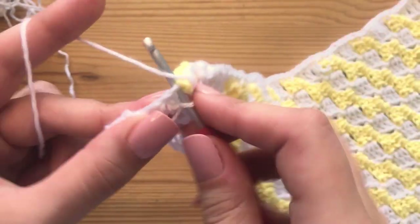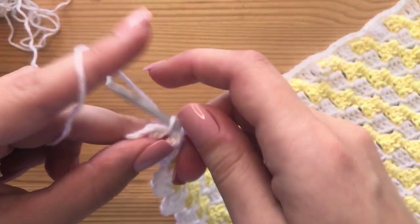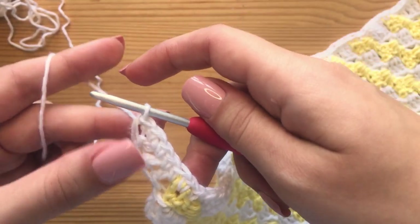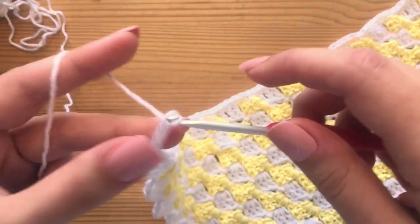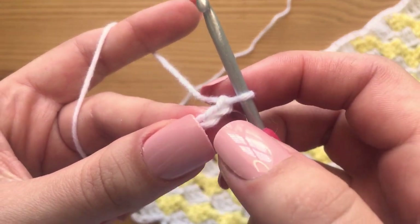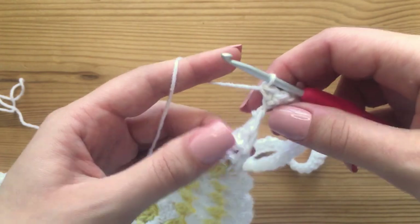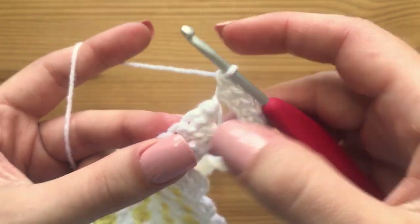Then just continue making single crochets all along the other side of this border. Place one single crochet in each of these spaces on the very last little bit, and then slip stitch into this very first stitch right here. Now we are getting ready for the other strap. Chain up the same amount we did for the opposite strap, then make single crochets all the way down this chain starting from the second chain from our hook. Make sure to get into the last chain again, making sure that we are on the border edge. Slip stitch into this first stitch right here.